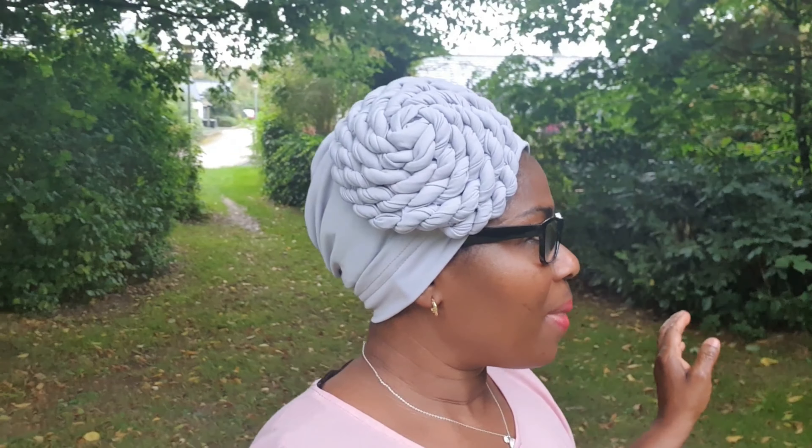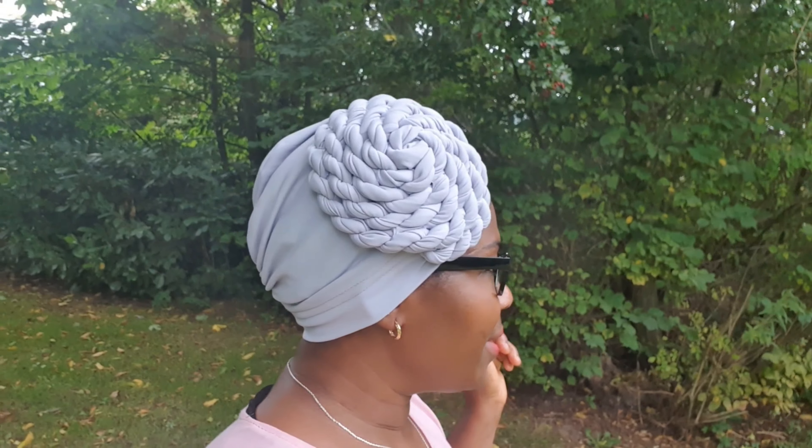As I said, you can use any material to make this tuba cap — you can use unstretch material. This is the finished look. As always, if you like this video please give it a thumbs up. If you are new, you are welcome — please subscribe and remember the notification bell. Please share this video with friends and loved ones. Thank you so much for watching, and I will see you all in my next video.